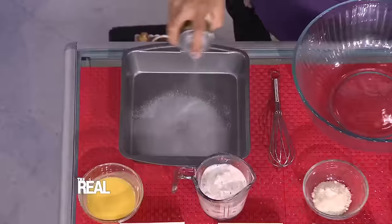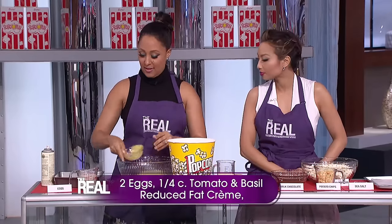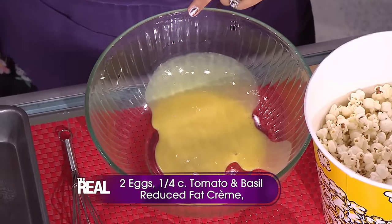My recipe is not delivery, it's delicious. I'm making pepperoni pizza poppers. I love pizza. First, you're gonna spray an eight inch square pan with cooking spray. Now, in a large bowl, you're gonna whisk together two eggs and a quarter cup of tomato and basil reduced fat creme.